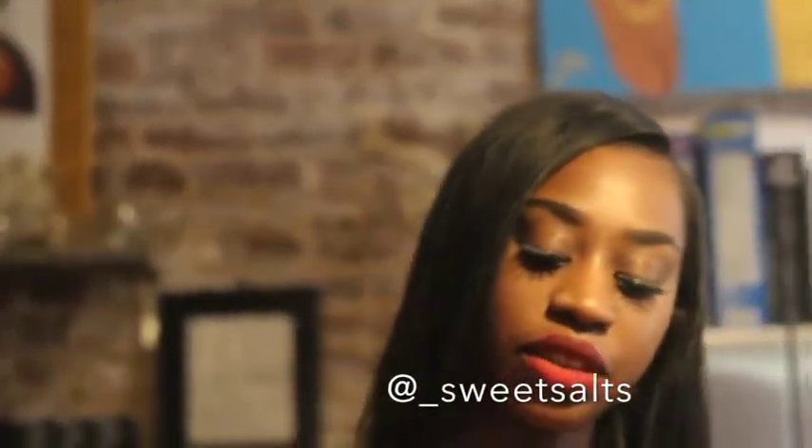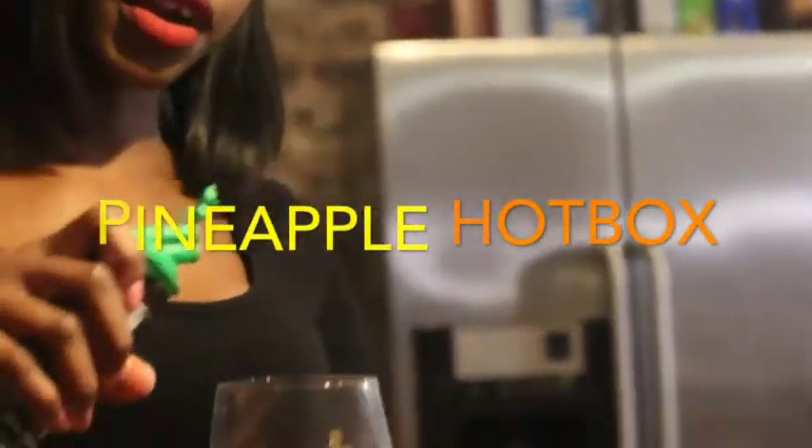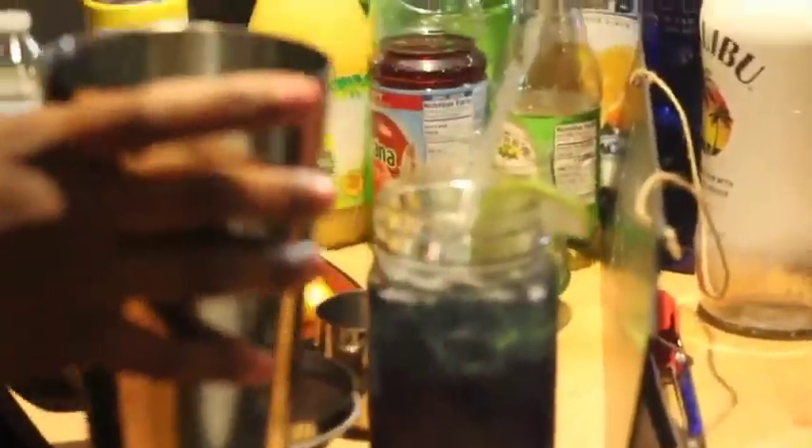The next one we have is going to be our Pineapple Hot Box. This one is real cute and fun. We're going to start off with an ounce, so just fill the bottom of your glass with green apple. Then fill your shaker up with ice.